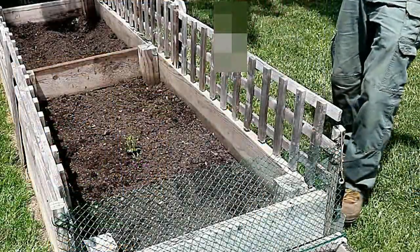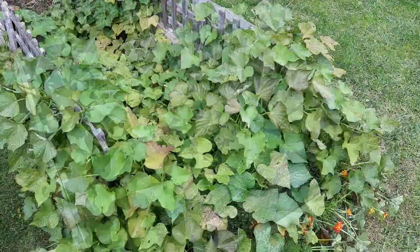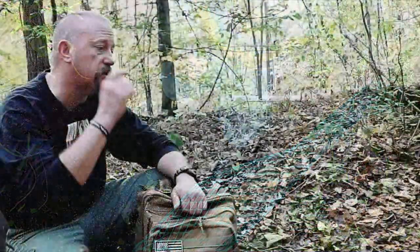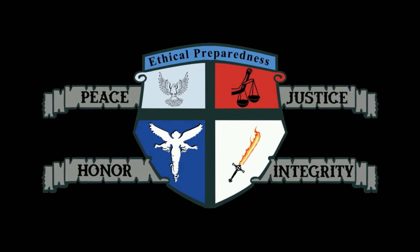If you'd like to learn the easiest way I've found to grow a ton of sweet potatoes from just a handful of sweet potatoes, click on the video appearing on the right side of the screen. Anyway folks, if you made it this far, thank you very much for watching, and I pray that you have a good night.